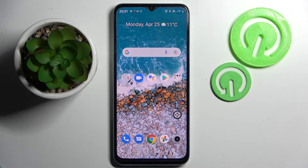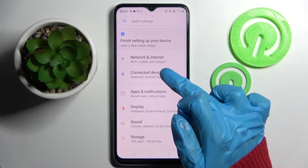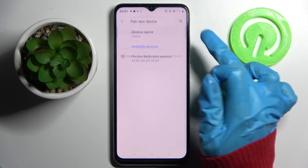Hi, in front of me is the Israel Minarzo 50i Prime, and today I would like to show you how you can connect it through Bluetooth. First of all, go into Settings and choose Connected Devices, then tap on Pair New Device.